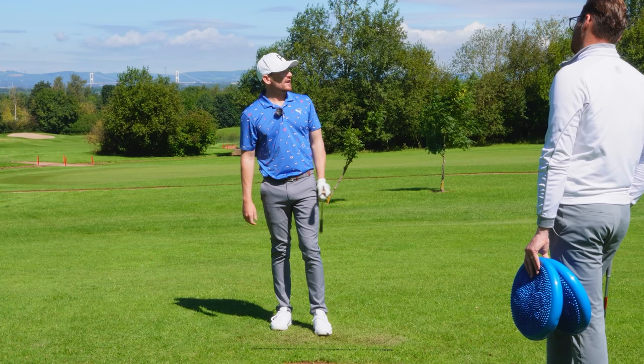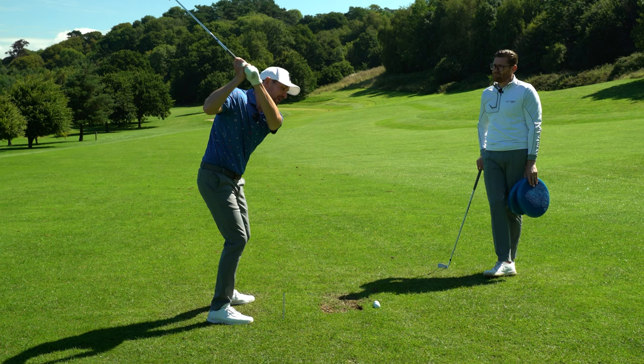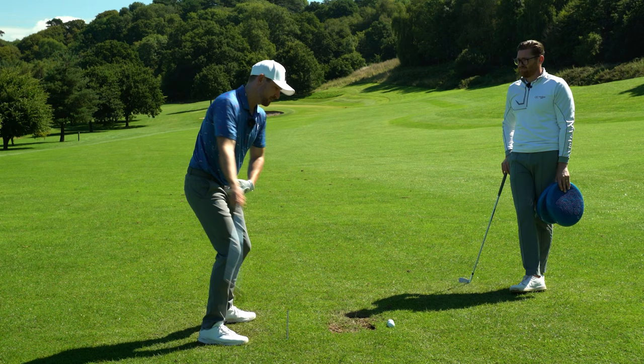Let's look at the over-rotators out there. This is certainly not as common as the typical pattern of a player not rotating their lower body, with a lot of arm lift and the errors that ensue from there. Let's talk about the players that might have a lot of flexibility or a lack of concept and are just trying to rip their hips open as much as they can.